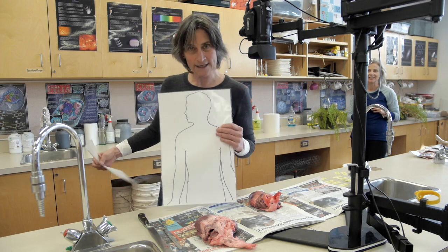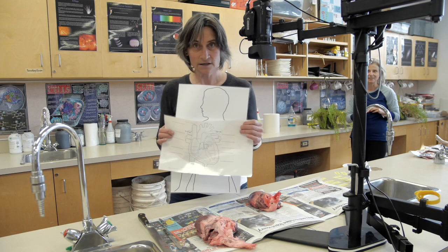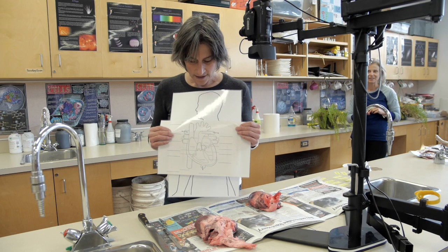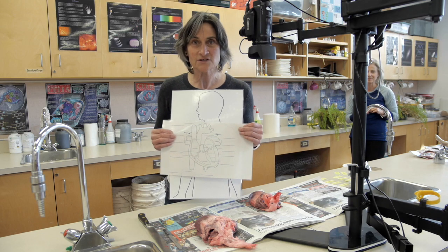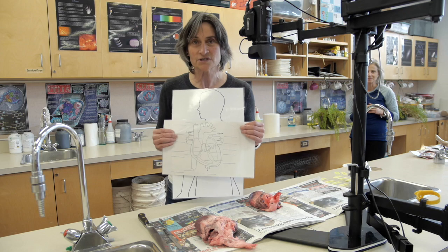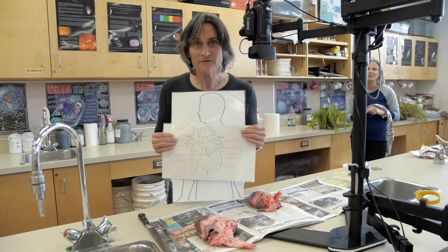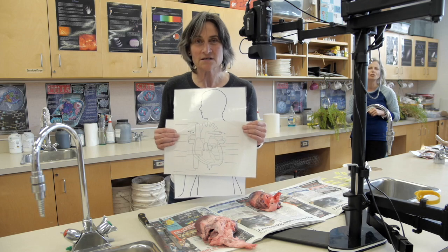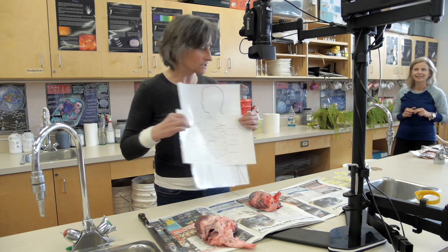Here we have a body and we've got a heart that's inside this body. Your job is to learn the structures and functions of four chambers, four blood vessels, and two sets of valves. We're going to try and do this with this lovely little hands-on demonstration of a dissection.